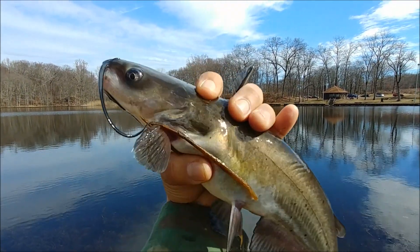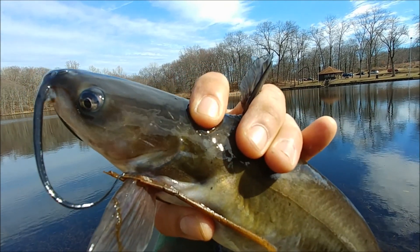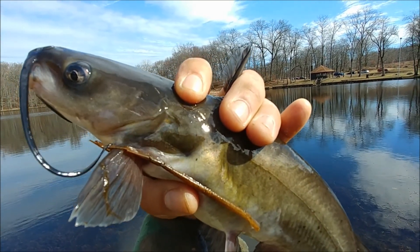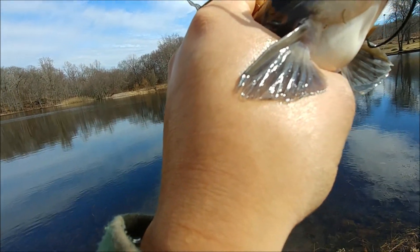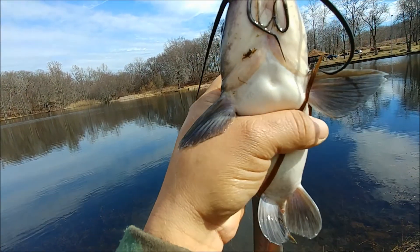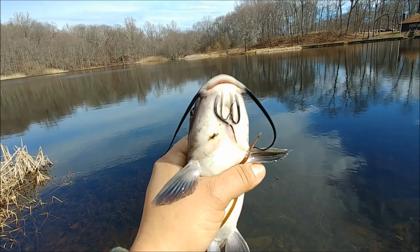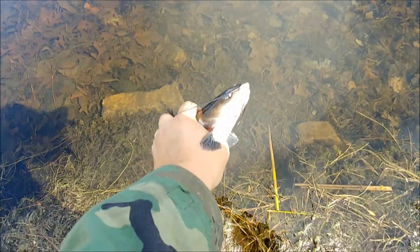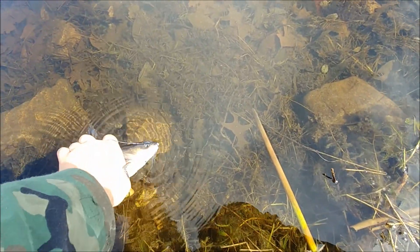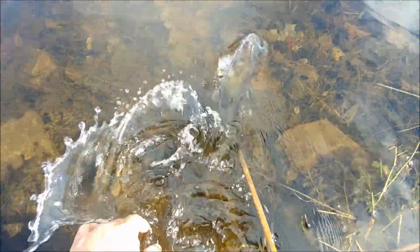With catfish, you want to be careful — this part right here with my fingers is really pointy. So when you grab them, you want to have your fingers behind it. Same thing over here — really sharp and pointy — so just be careful when you grab it. Keep that in mind if you ever go catfishing. Now we're just gonna do the release — put this little guy back.